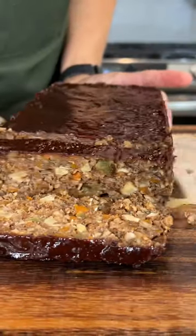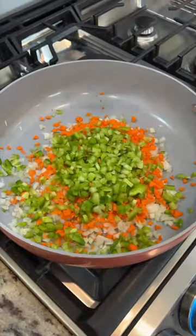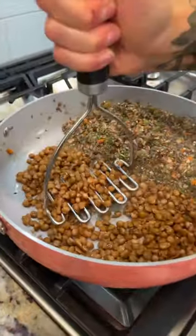Once you try this lentil veggie meatloaf, it's going to be your new go-to holiday entree. If you're looking to stray away from the traditional holiday roasts that are available in the store, this lentil meatloaf is definitely worth trying.